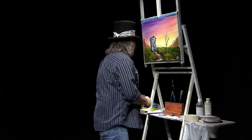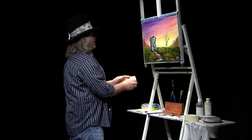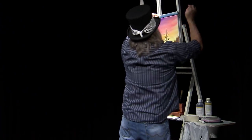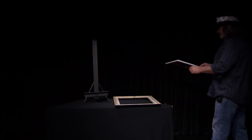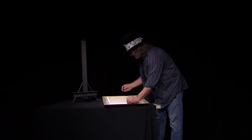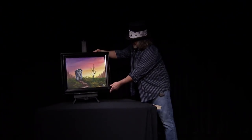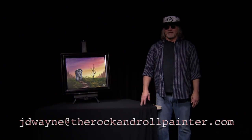Let me just make sure my hands are clean. I think a lot of people have some memories of these outhouses when they were young — grandparents' house. Let's see how this looks in a frame. I always like to see a finished painting in a frame — you can get it right up on the wall and be proud of what you've done. There we go — that's called When Nature Calls. This will be an upcoming class of mine. If you'd like to know more about this or about classes, feel free to contact me at jdwayne@therockandrollpainter.com. Thanks for watching.